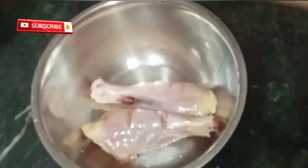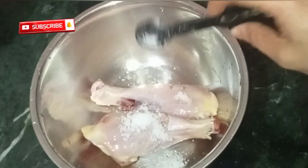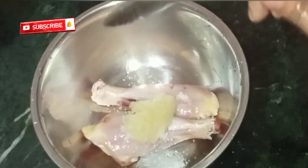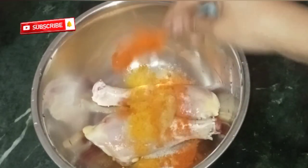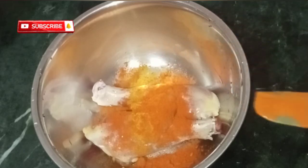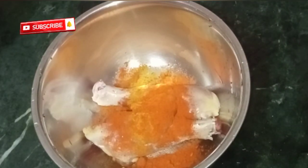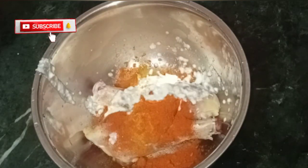Add two leg pieces, half teaspoon of salt, one teaspoon of ginger garlic paste, quarter teaspoon of turmeric powder, half teaspoon of chili powder, and two teaspoons of curd. Coat it and mix it well.